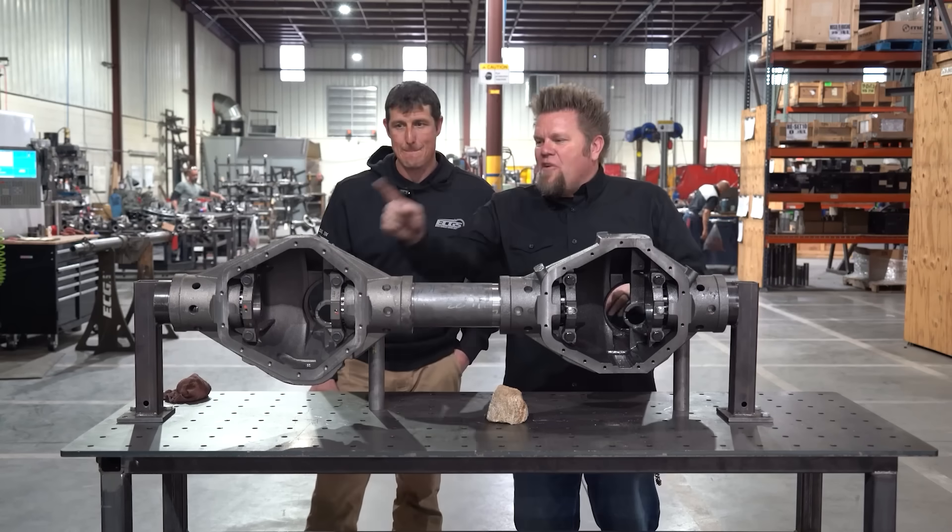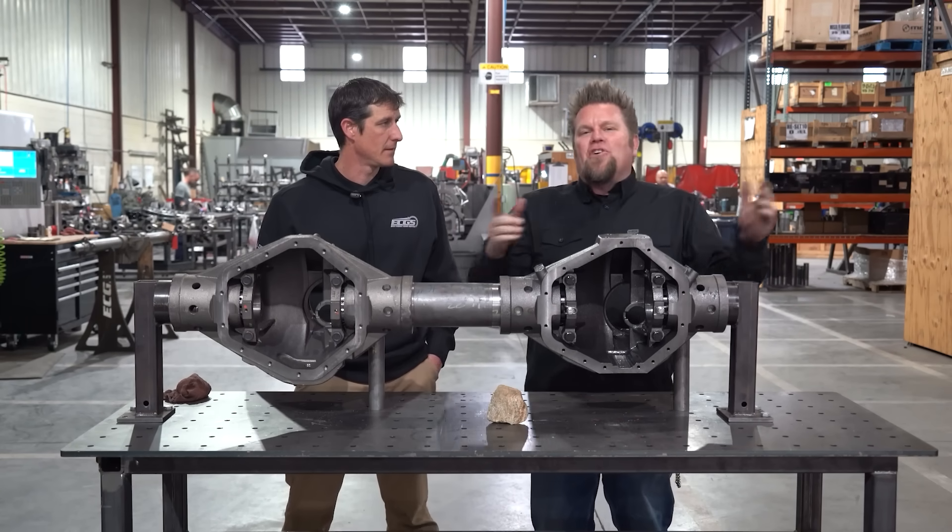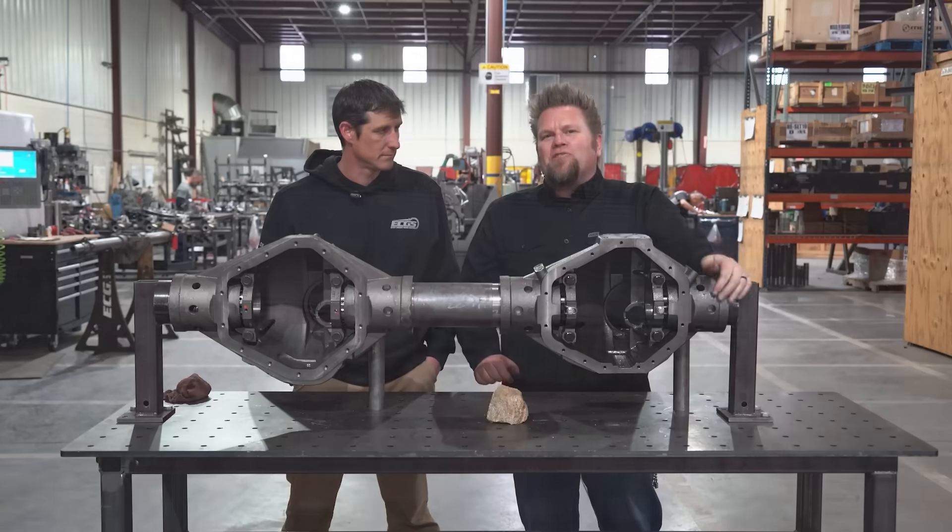So there you have it: factory 14-bolt, semi-shaved 14-bolt, or full-shaved 14-bolt — you can get them all at East Coast Gear Supply.